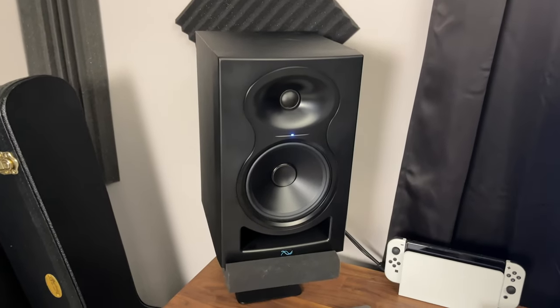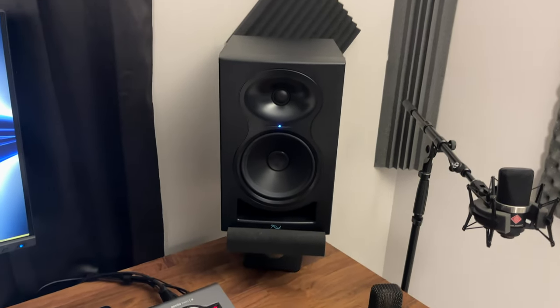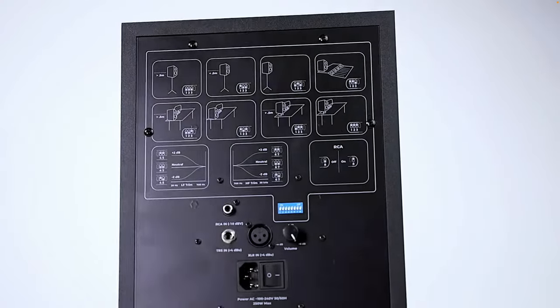On top of the desk, these are the Kali Audio LP6 studio monitors. These are very reliable, especially when it comes to mixing. They're very easy to set up, so I definitely recommend these for beginners.